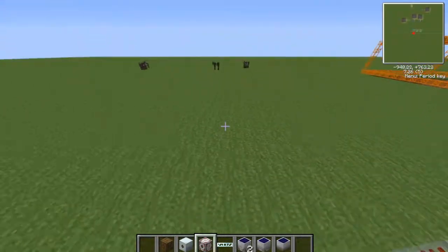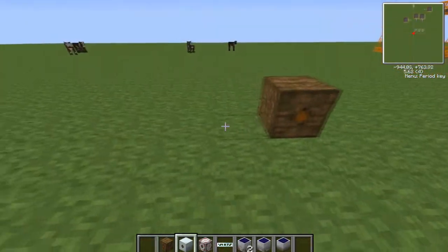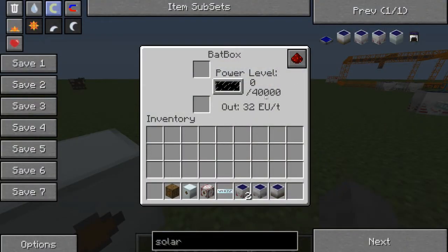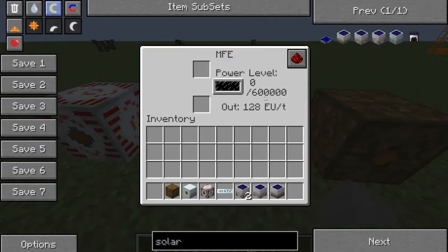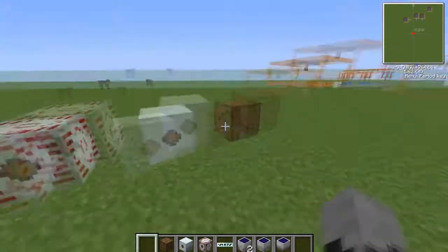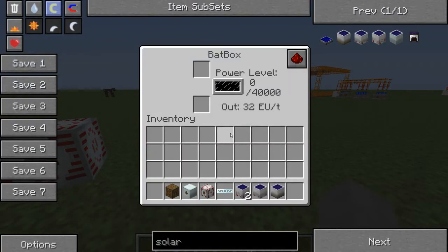Furthermore, another difference between all of them other than the textures is the storage. This here can take 40,000, this here can take 600,000, and this one here can take 10 million EU. Yeah, 10 million, and the output speed scales with that.